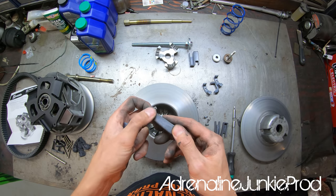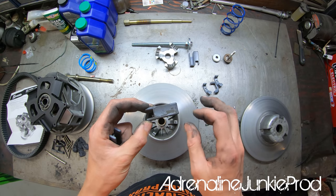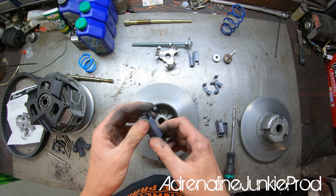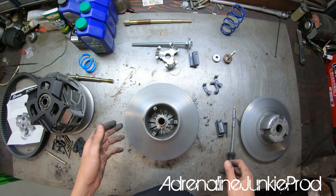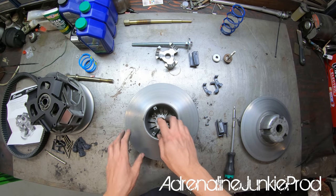Similar wear pattern on the others — more worn on one side, no wear on the other. That's probably due to rotational forces going mostly forwards in normal use, putting pressure and wear on one side of the pucks more than the other, since you're rarely in reverse for long at high speed.